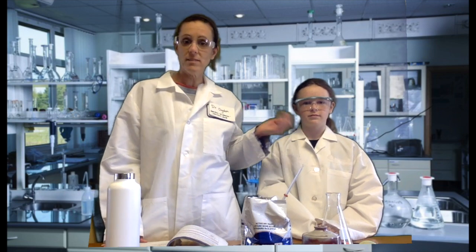Hello class! Welcome to today's experiment. Today we are going to do the yeast in a bottle demonstration. I'm Dr. Ogden and this is my assistant, Lizzie.